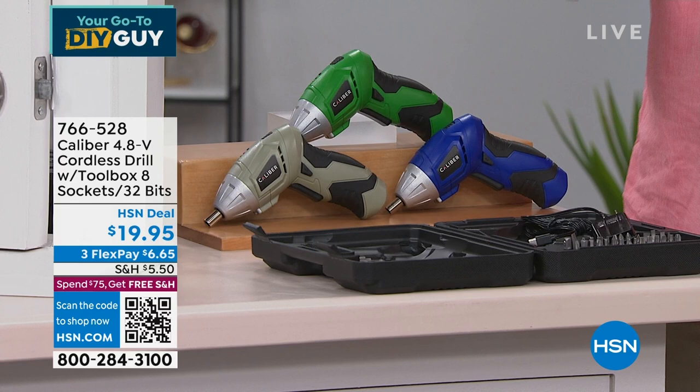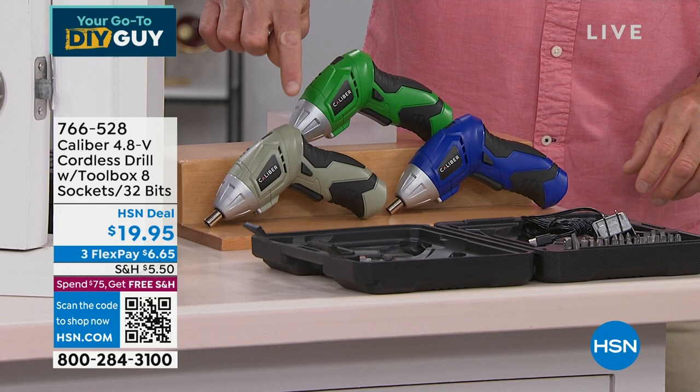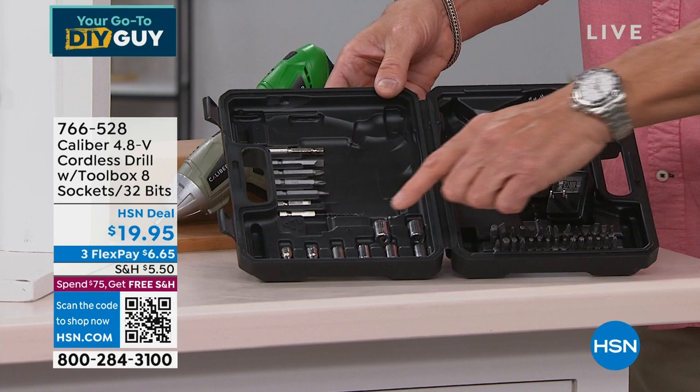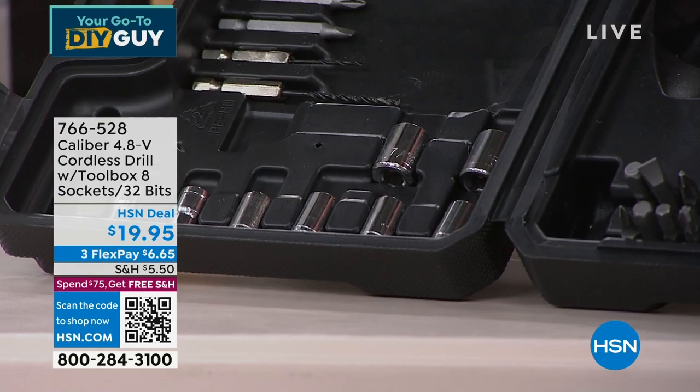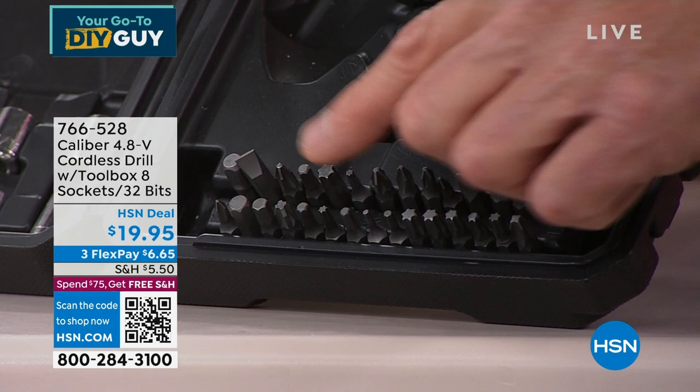100 left in green. Look at what you get included — every type of bit you can imagine, sockets, and extenders for tight spaces. It comes in a little case. This is perfect for moms, dads, grandmas, and grandpas who don't want to spend $300 on a full tool kit. You just need something for around the house.